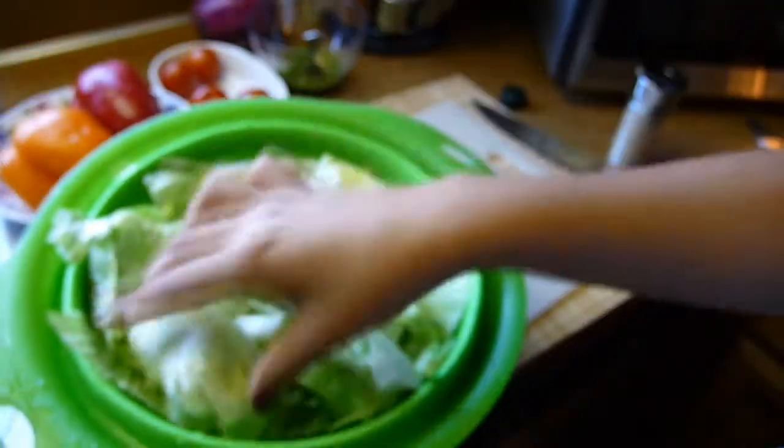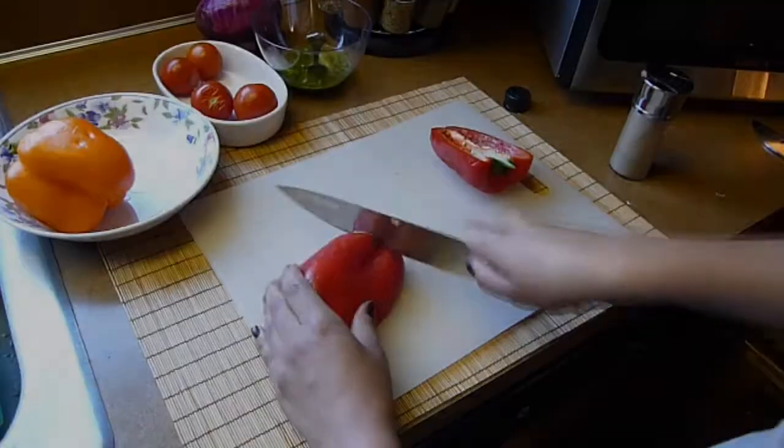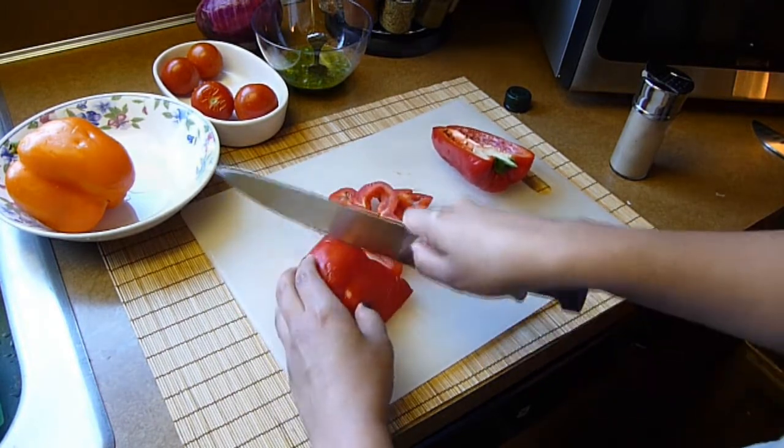As you can see, I already washed and chopped the lettuce in big chunks. I also washed the rest of the vegetables. Now I'm going to be working with the bell peppers. I removed the seeds and now I'm going to cut them in quarter inch slices.